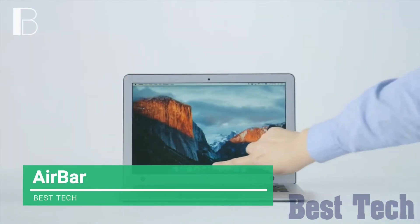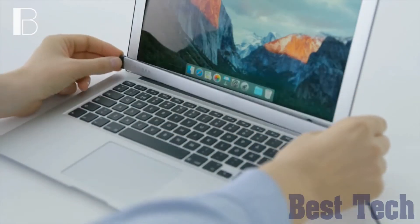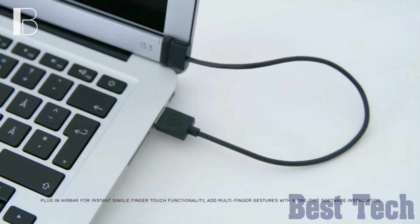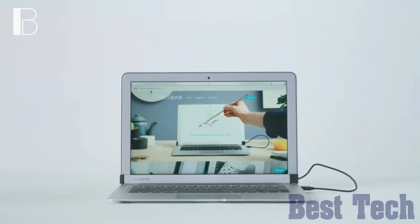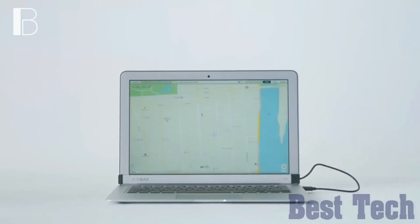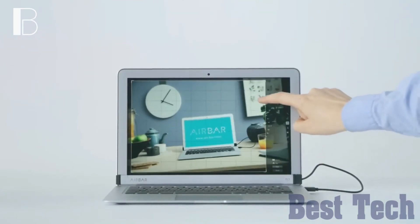AirBar is a cool gadget that will transform your normal screen into a touchscreen by simply attaching it to the bottom of your laptop bezel. With the magnets provided and plugging it into the USB port, you will be able to tap, pinch, zoom, sweep, and rotate instantly. It fits 13-inch, 14-inch, and 15-inch laptops with Mac or Windows operating systems. AirBar will work out of the box and won't require any software or driver downloads.